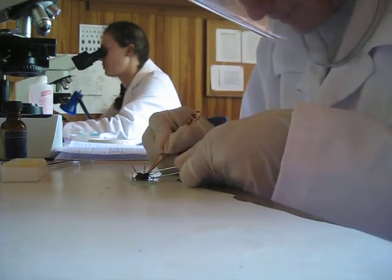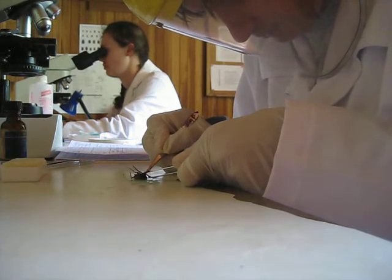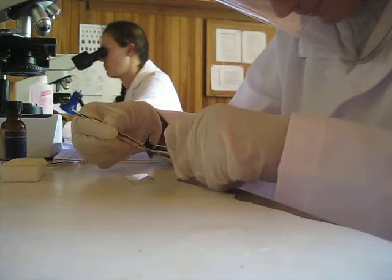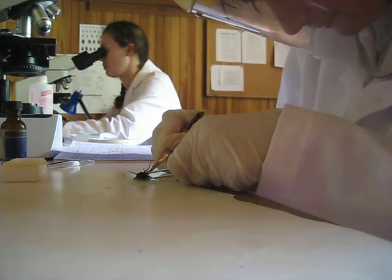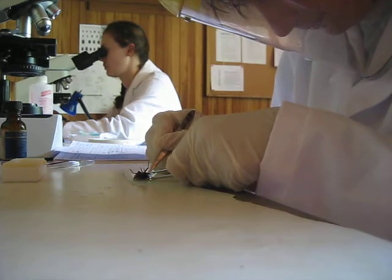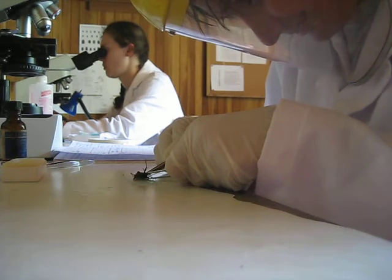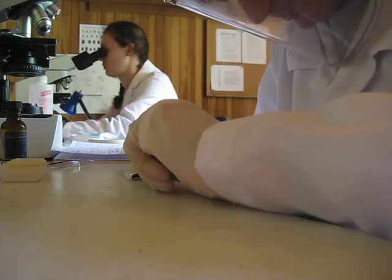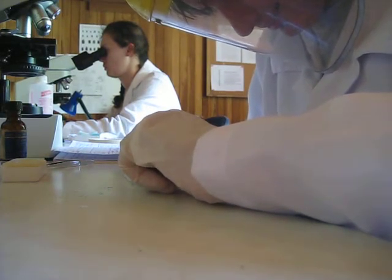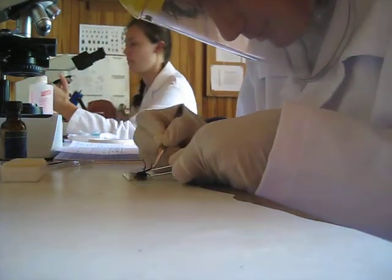This bug actually looks a little full, like it had a blood meal yesterday or a few days before that. It's important that you do this over the slide so you can catch the feces.